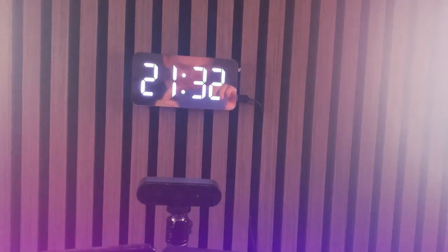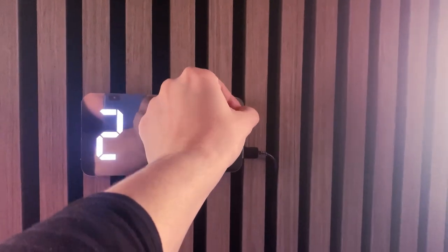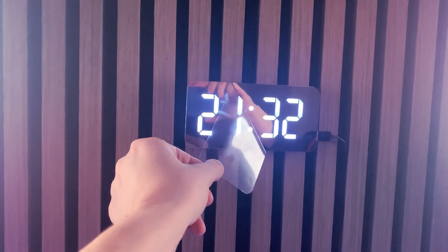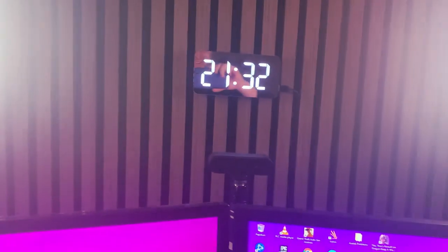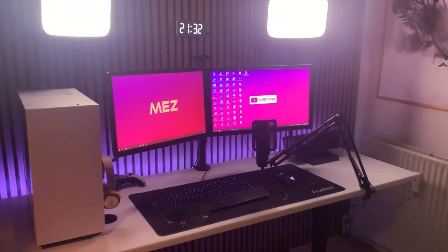I also had to do a peel off the watch, but I'll show you guys live. Let's do the most satisfying thing — you can actually kind of see me in this watch. Let's peel this off and finalize the setup. There we go. This looks sick.